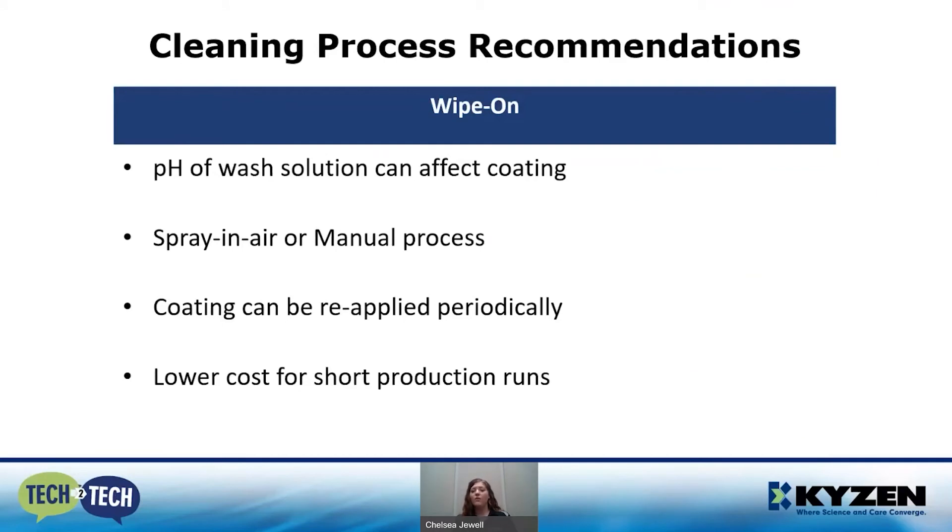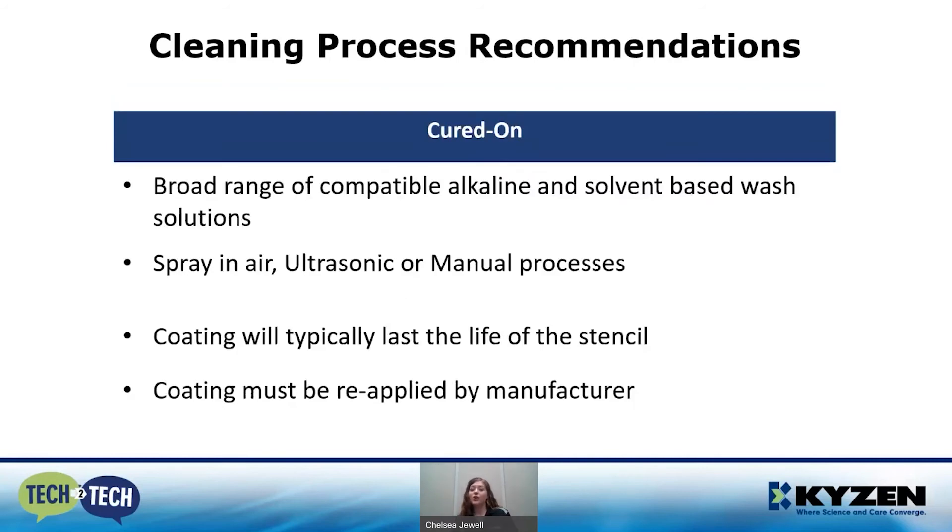For cleaning process recommendations: with the wipe-on coating, we've observed that the pH of the wash solution — even down to the rinse — can sometimes affect this coating. We typically recommend spray-in-air or manual processes for wipe-on coatings. The nice thing about wipe-on coatings is that you can apply them on site — if you notice the coating is starting to wear or has been removed, an operator can reapply it. They are typically lower cost, so if you have a short production run, they will last the lifetime of that run. For cured-on coatings, we've seen a broad range of compatible solutions — both alkaline and solvent-based have proven to be very compatible.